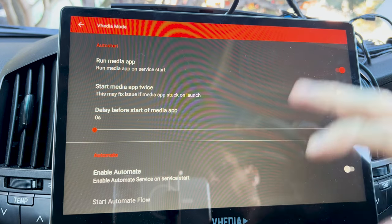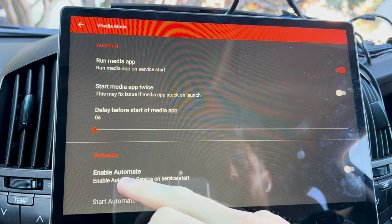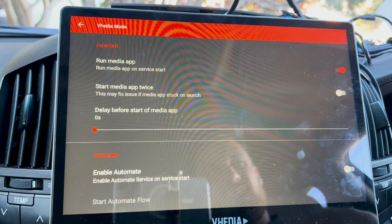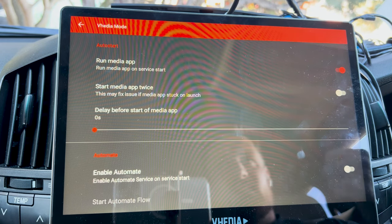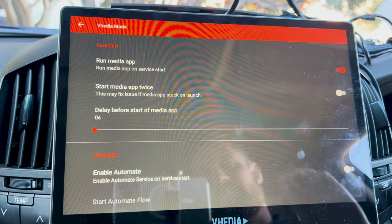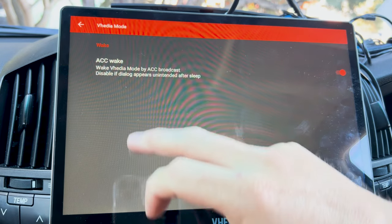Don't worry about the Auto Start section. There is something more advanced on here — an app called Automate. We'll dig into that later, but it allows you to set up if-this-then-that style automations. It's a pretty advanced feature and I'll give more advice on that in the future.